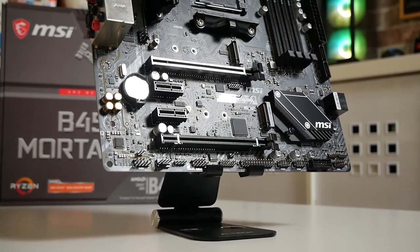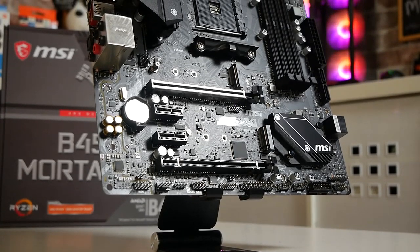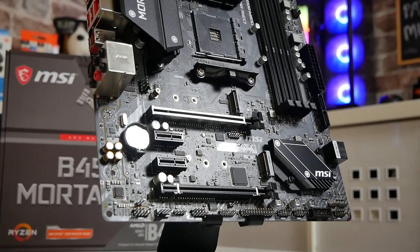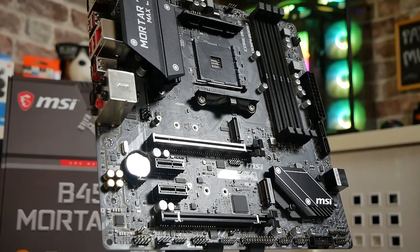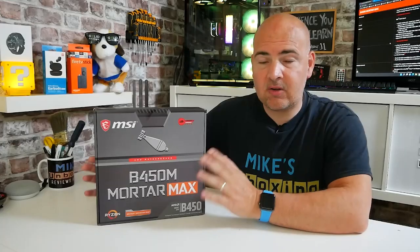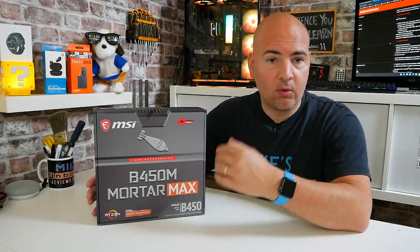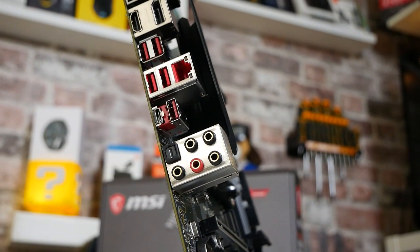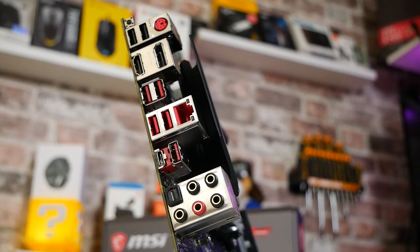At the moment in the UK this retails for somewhere in and around the £50 mark, which I think for a budget-minded board is a fantastic option. Hence the reason why I bought one, but there certainly are reasons why you possibly wouldn't want to buy one and we'll go through that as we go through this review and unboxing. We'll go through the motherboard, all the different ports and connectivity, and we'll discuss some of the potential pitfalls and benefits.